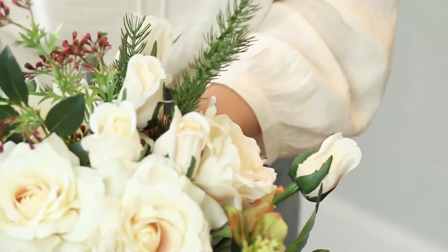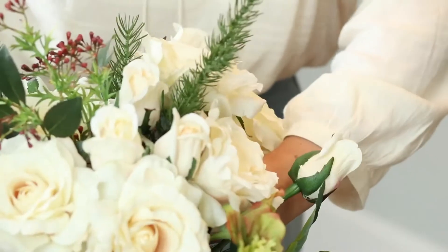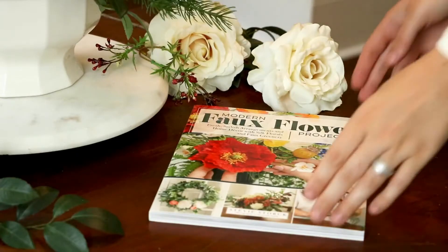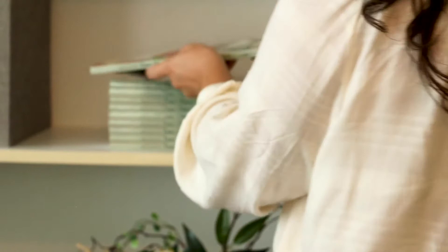Flowers and greenery of any kind add so much to our homes and living spaces. They give that warm, natural touch and just that bit of life that can brighten up a corner. And that's whether it's a fresh flower bouquet, faux flowers, or a live plant. Each has their own purpose.